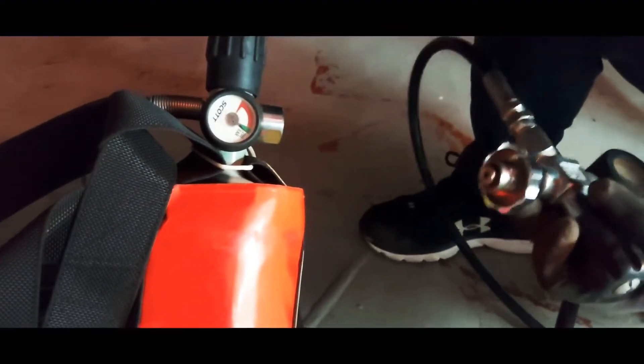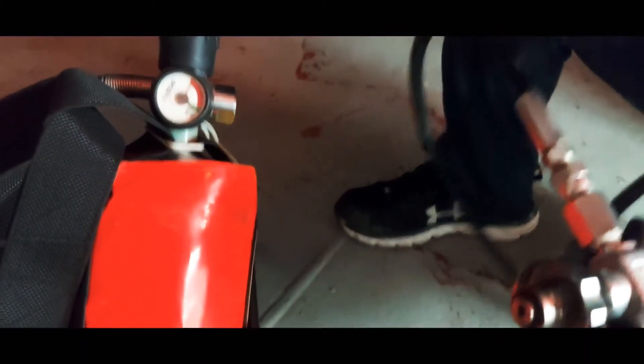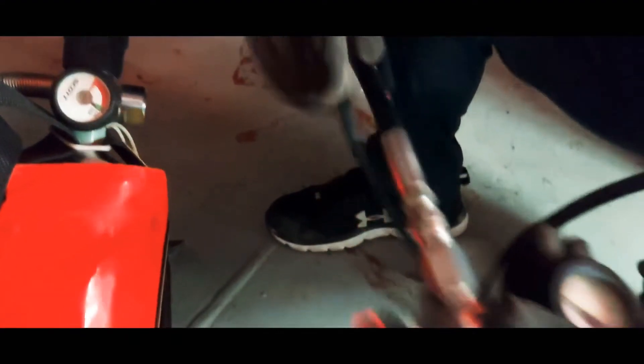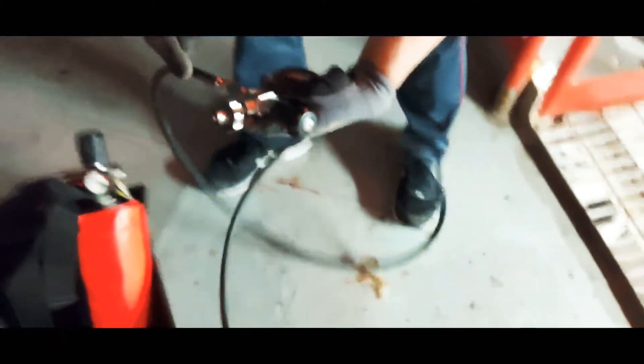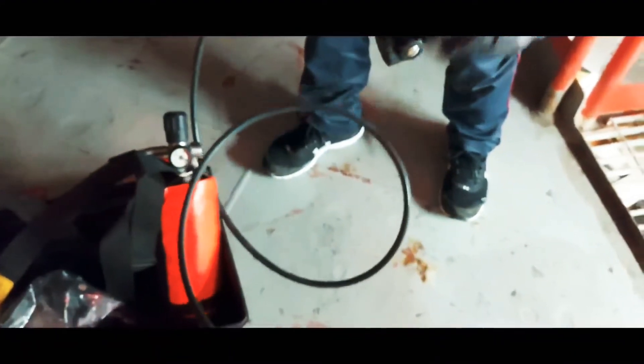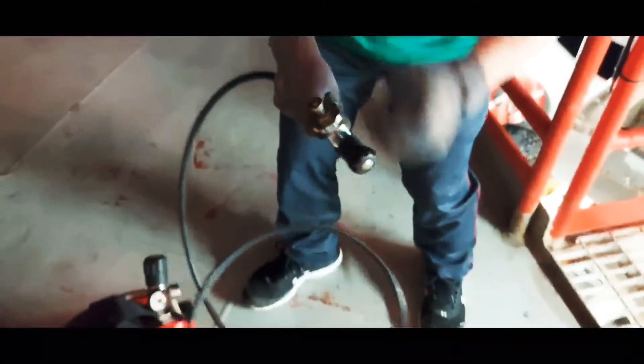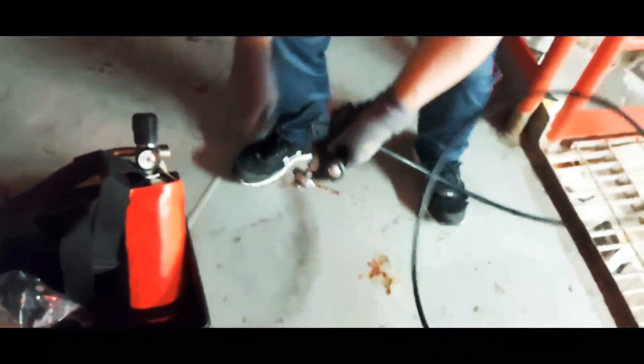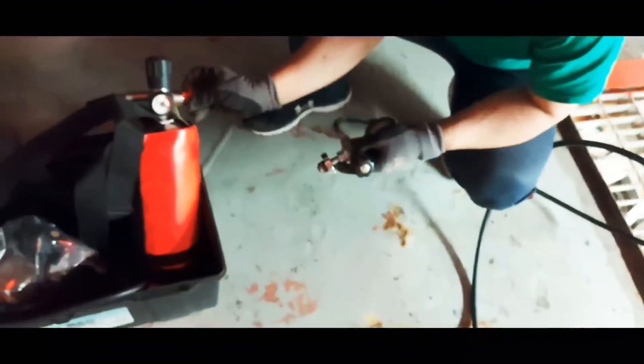Now the refiller is released. This cylinder still has air inside but the hose has no more pressure. Always keep this hose pointing down — not facing your face — because if it accidentally opens it will hit your face. Always keep it pointing down for safety.